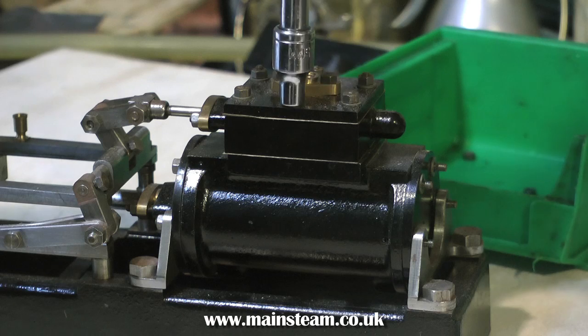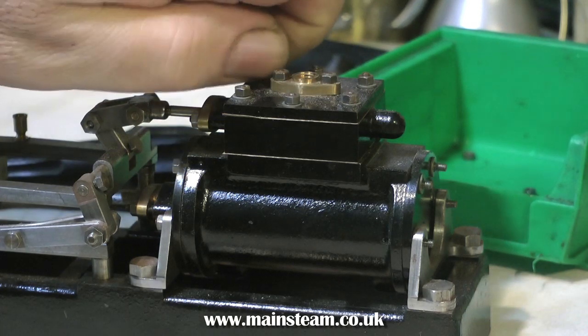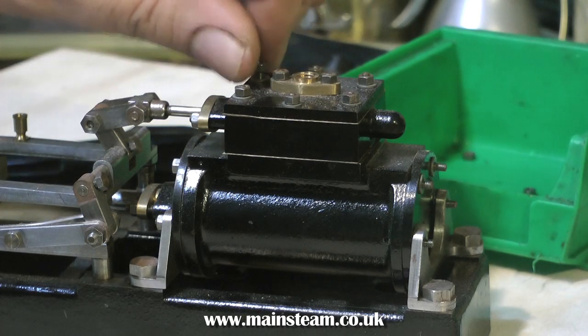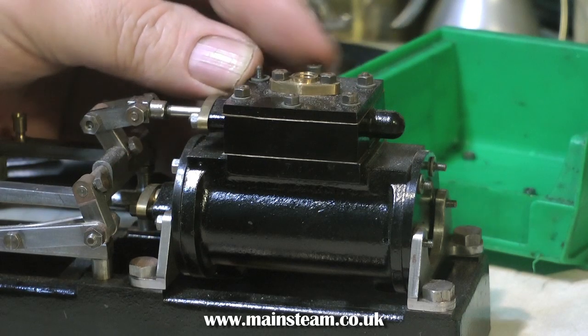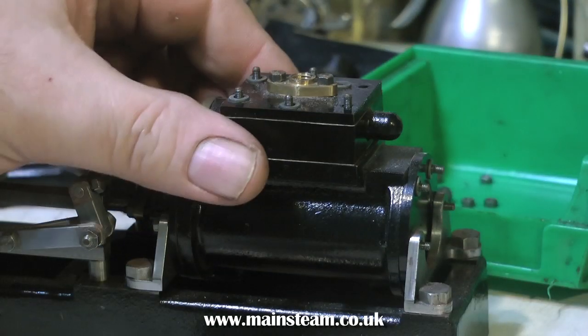Here you see me removing the second cylinder, and I hope it's better than the first cylinder. The first cylinder was not very well made, that's why I decided to make another one. So I'm just going to have a quick look at this. Like the other cylinder, this one's coming apart okay, and none of the fastenings seem to be sheared off or broken. That's a good thing.